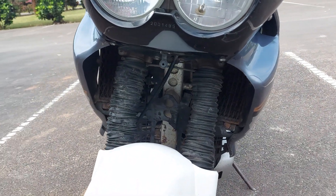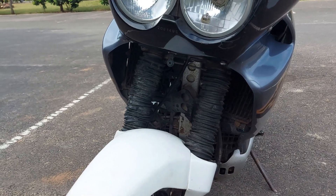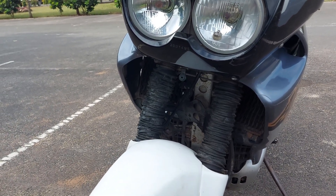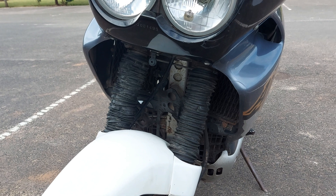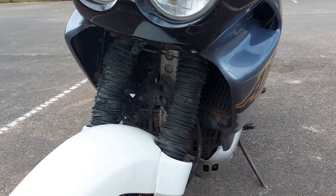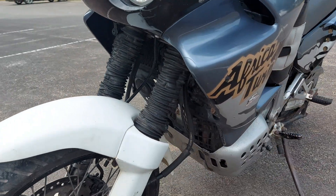The suspension system on this motorcycle works pretty well. I'm not that heavy — I weigh about 65 kilograms — so for this motorcycle I'm just like a feather. But the motorcycle operates very well; I've taken it through some rough rides and it works very fine.